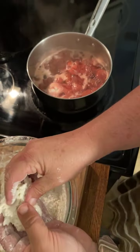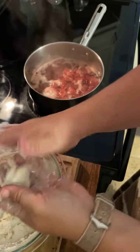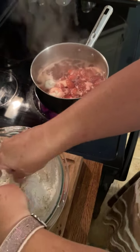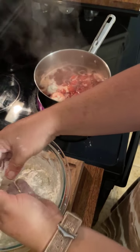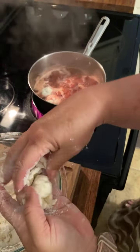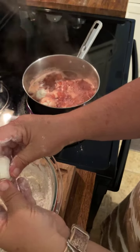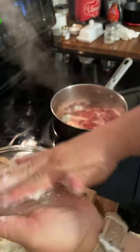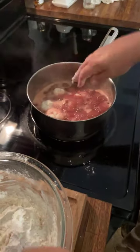Drop them right in. I am a fan of drop dumplings in just about any kind of form. When I make chicken and dumplings, I make drop dumplings — I make mine a little different though. For chicken dumplings I use buttermilk and melted lard. You're gonna drop these right in — little bite-size dumplings.